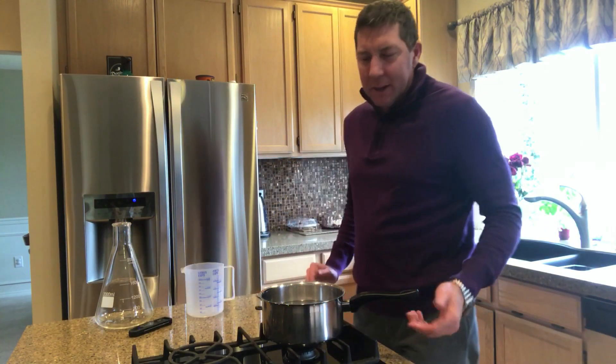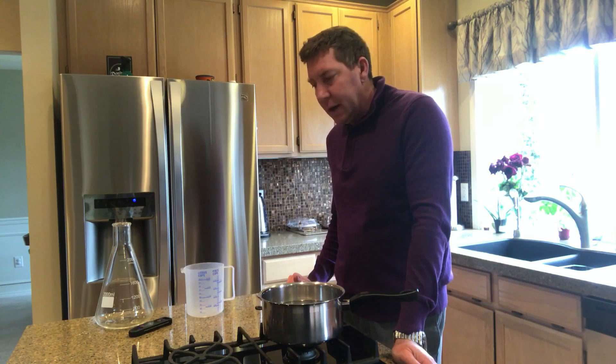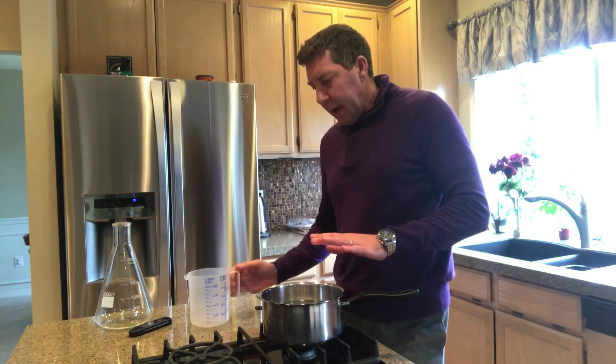I'm going to make a yeast starter. I've got a big Belgian blonde I'm doing tomorrow night, so I'm making a yeast starter — it's going to be over in the Tampa center range. I need to make a big yeast starter to pitch into there. The way I've started is I've got two pints of water in a pan.